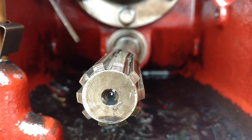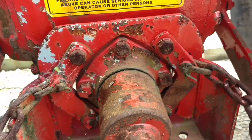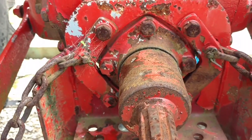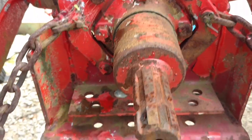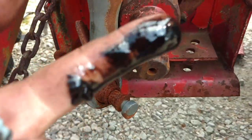Let's see if you can see that. We're going to see if we can take the whole PTO shaft out — take these bolts out, slide the shaft out, and maybe just change it out with my parts tractor. Yeah, this is not what you wanted to see.